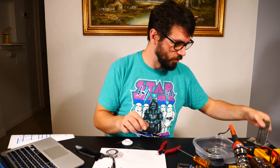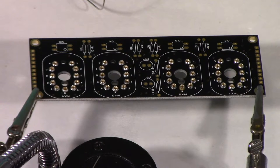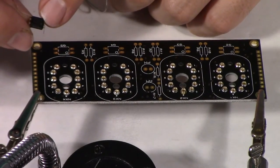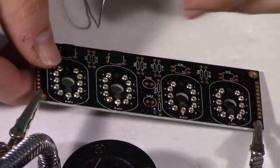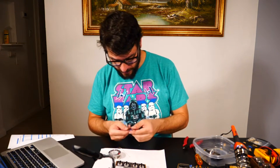Continuing with the first board, we're doing Q2 through Q5 — the transistors. These are the EL817 optocouplers, which is actually an amazing name. They have a little dot that indicates orientation, and that dot corresponds to a marking on the board. Once they're tacked with a little solder so they don't fall out, I can flip it over and solder the rest. Now we're doing more resistors — R6 through R9 are the 1K resistors.